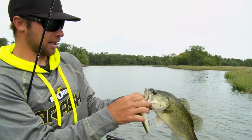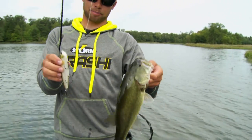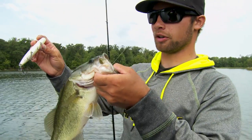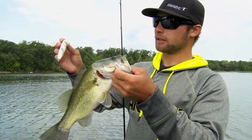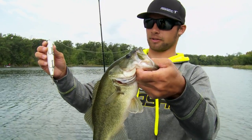You can see a big bait like that with those flat sides pushes a lot of water. Sometimes it's really important in that dirtier water to draw those fish up — a bait that they can see, a bait they can hear. Super important.